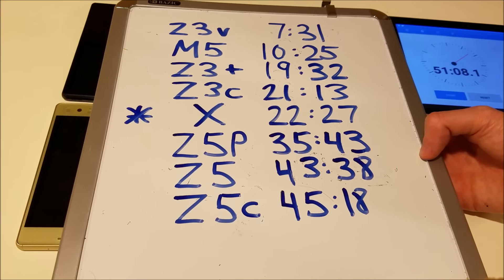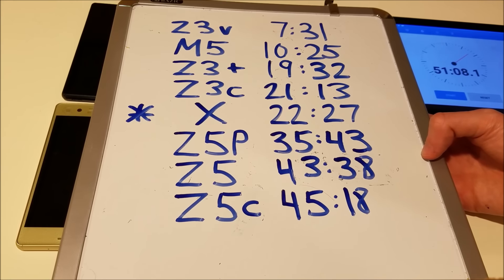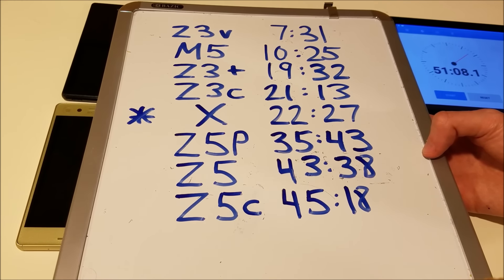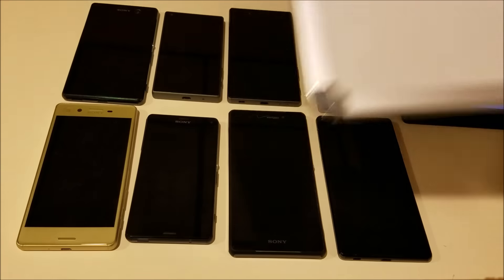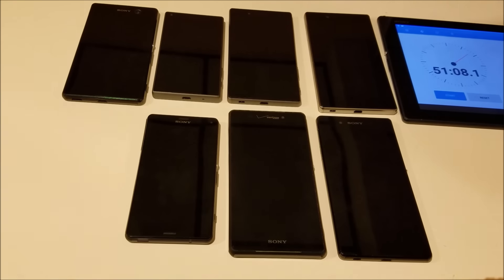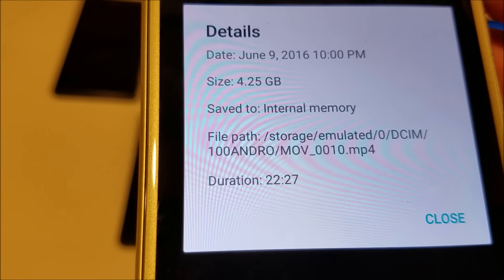Now let's have a look at the scoreboard. I've done this test a lot of times with all of these phones, and the results are pretty consistent. One exception is the M5 — usually it does better. With the X, you'll see it has an asterisk next to it because we recorded in full HD 60 frames per second, not 4K. Since it lasted around half the time of the Z5 series, that's pretty unimpressive. The file size on the X was 4.25 gigabytes and 22 minutes 27 seconds.